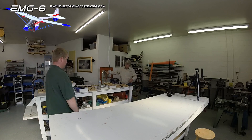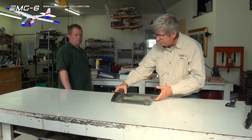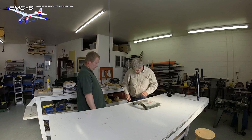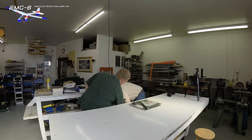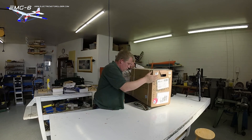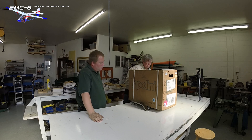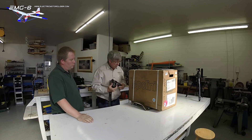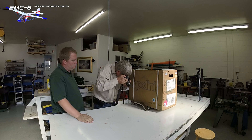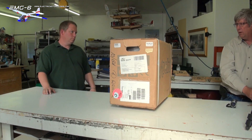Before we do anything, we want to get some weight so we can see what the shipping weight is going to be. It's always a good sign when it doesn't weigh much even in the box. Shipping weight total: 72.1 pounds as it's arriving.